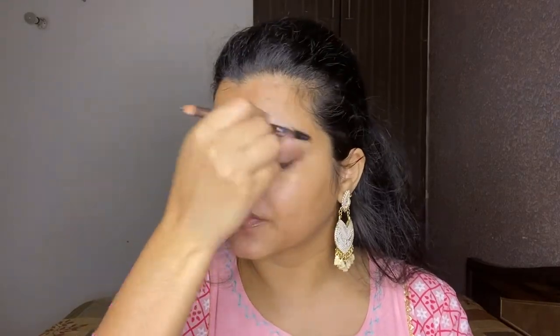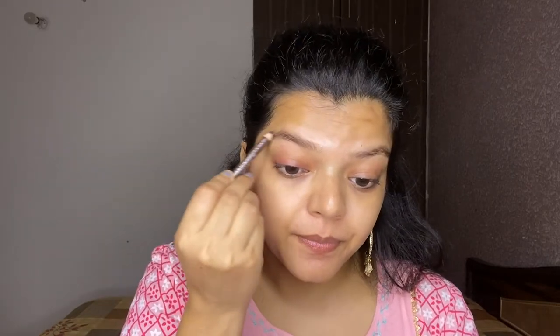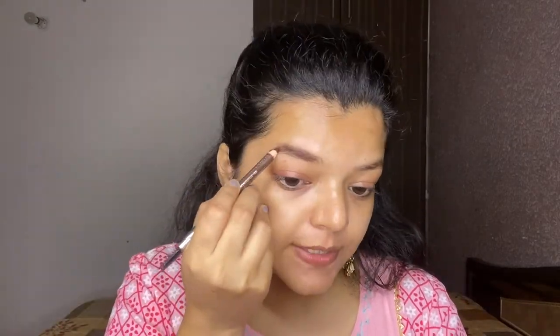I'm going to start with the eye makeup. First, I'm using this Misclare eyebrow pencil in shade 03 Medium Brown. You should always comb your eyebrows first, then fill the center with light strokes, always combing through the skin so the product deposits evenly.